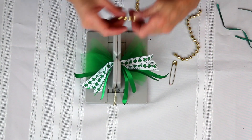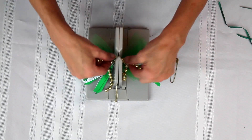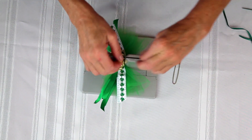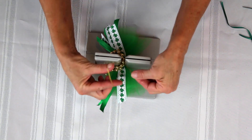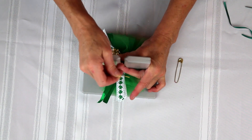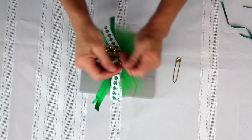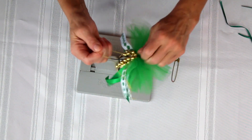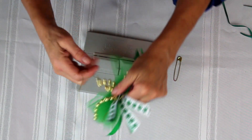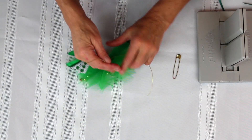I'll take these gold beads and lay those down into the Bowdabra. Then I'll take my Bowdabra bow wire — I have a slipknot — pull the two ends through the slipknot, pull it very tight, pull it out of the Bowdabra, and bring it around to the back, getting the beads out of the way.